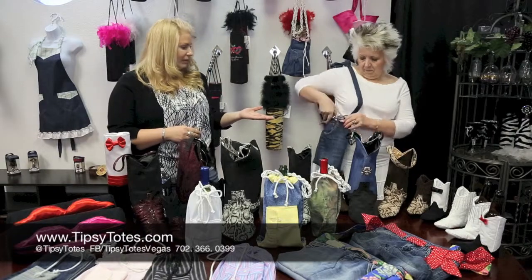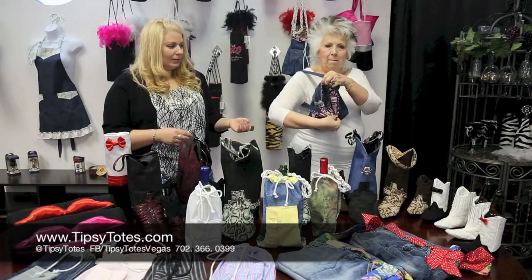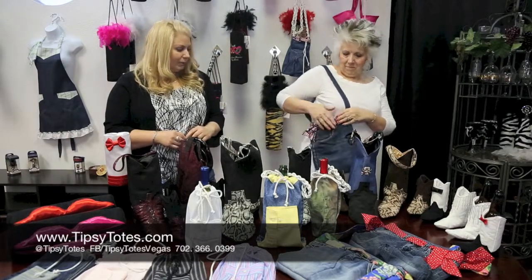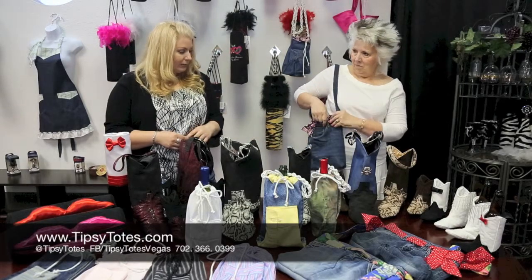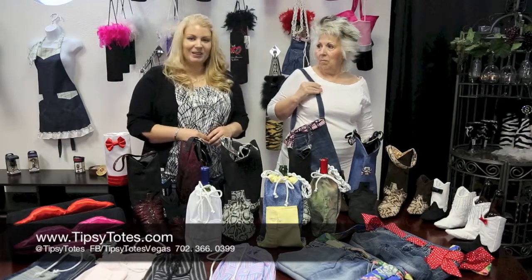Sonia has a denim bag — it used to be, in its former life, a pair of jeans. It's got a fun little flag inside; it's perfect for the 4th of July, which is not too far away. It's a little tote — maybe you could put some wine in there if you're doing a simple little picnic. It's got a bunch of pocket options. It's just something cute, it's Upcycle, helps the environment, does everybody a little bit of good.